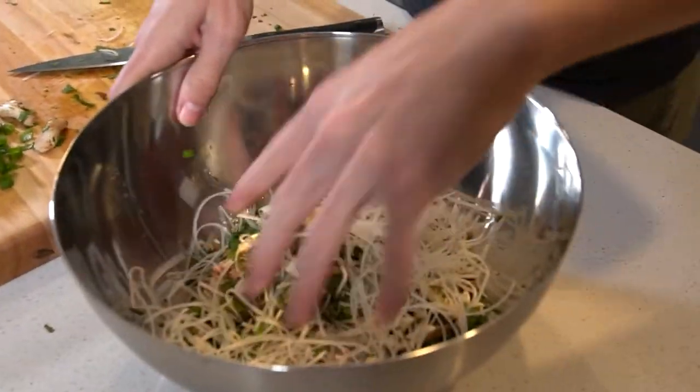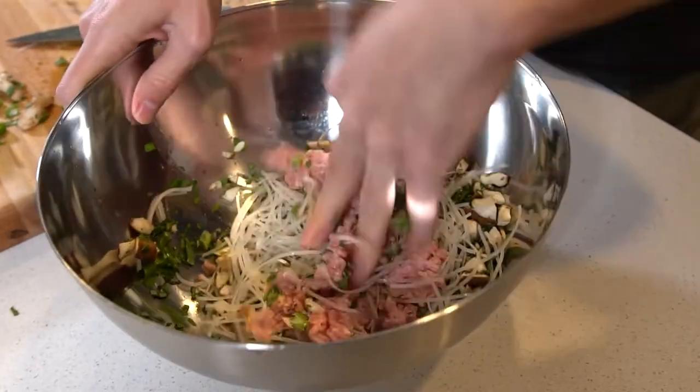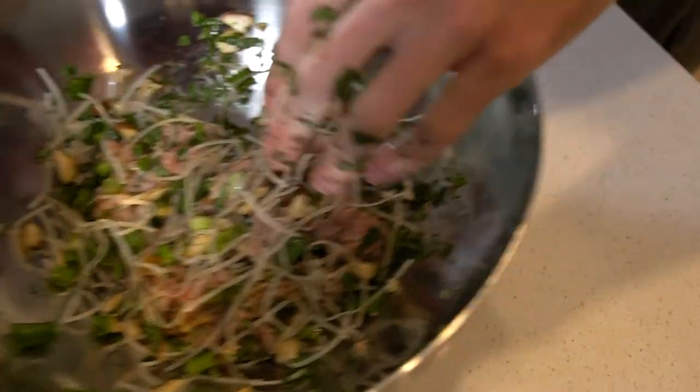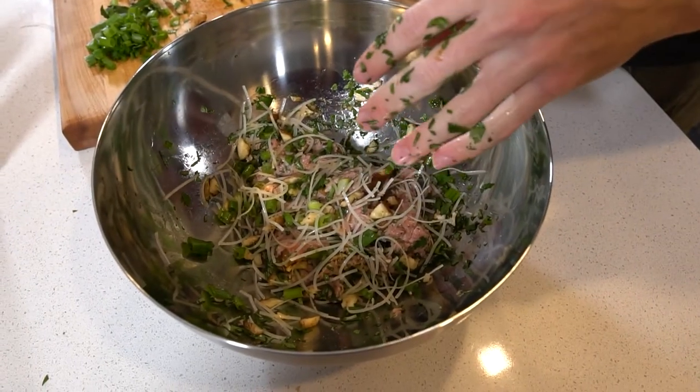I'm just gonna get in there with my hands and mix it up, then leave that to the side and let it marry a little bit while we get ready for the other stuff.